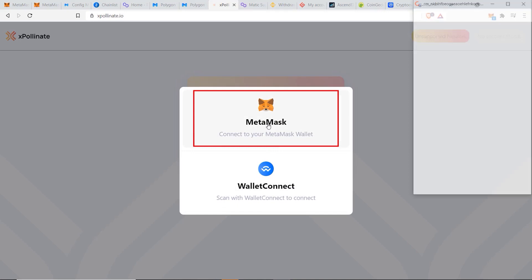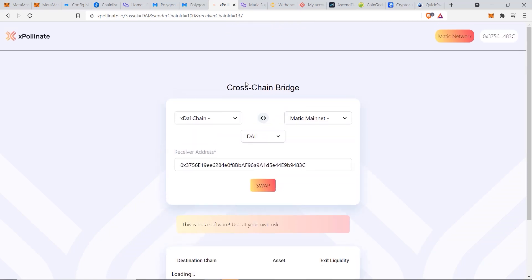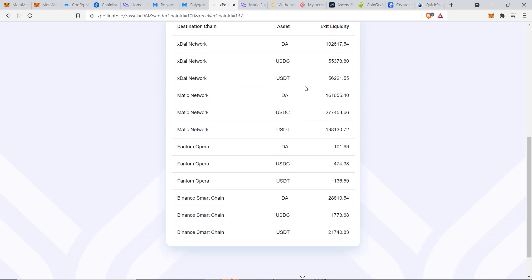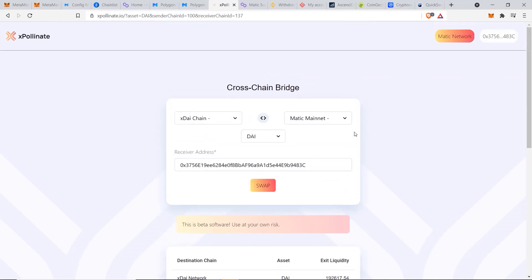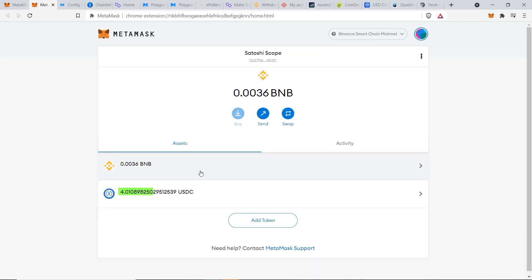The second method is suitable if you want to transfer stablecoins like USDC, USDT, or DAI — that's through xPollinate. Click Connect, select MetaMask, choose your account, and connect. This is a cross-chain bridge and the main method I personally use to transfer stablecoins between Ethereum, Binance, and Matic. Scrolling down shows the current supply of each coin on each network. This method starts on Binance Smart Chain instead of Ethereum to cut down transaction fees.